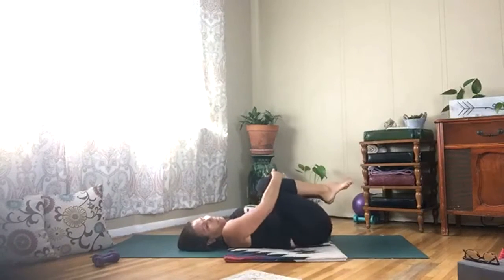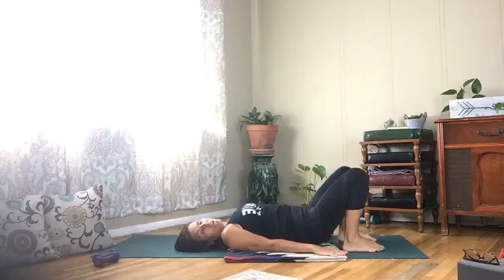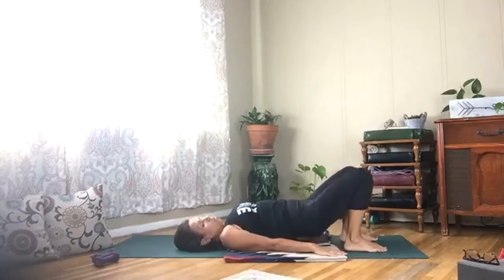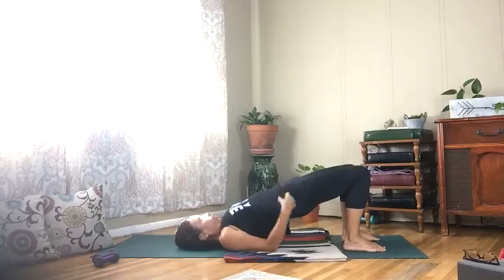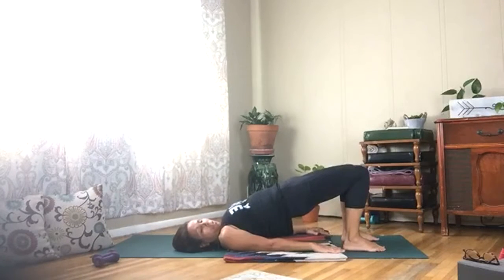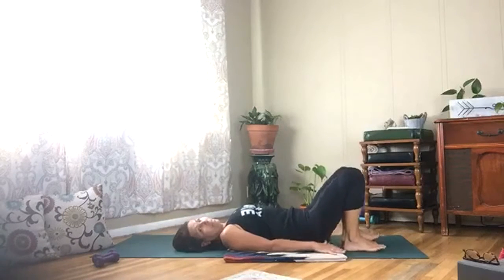Place your hands down by your side and roll your hips up so you feel a nice little stretch in the front of your hips after all that work. Squeeze your glutes and lower down nice and slow. Lift up, squeeze, and lower. Lift up, squeeze.